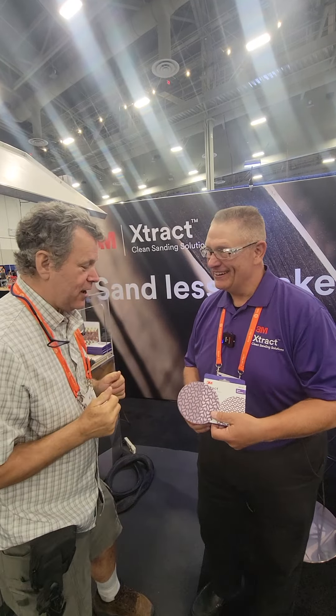Hey, Scott Grof here. I'm at AWFS in Las Vegas at 3M. They've got a new product called Extract — it's a Visionary Award finalist, so good luck to that. We'll see if it makes it through, but why don't you tell us what you got here.